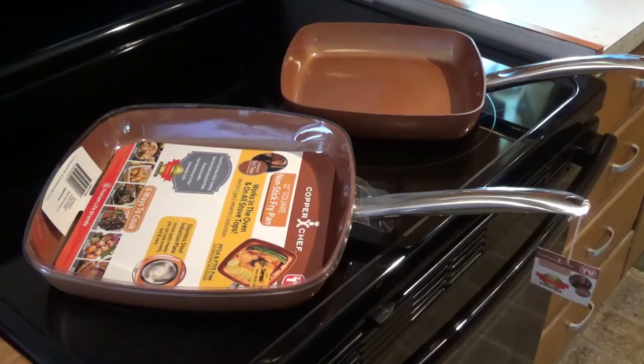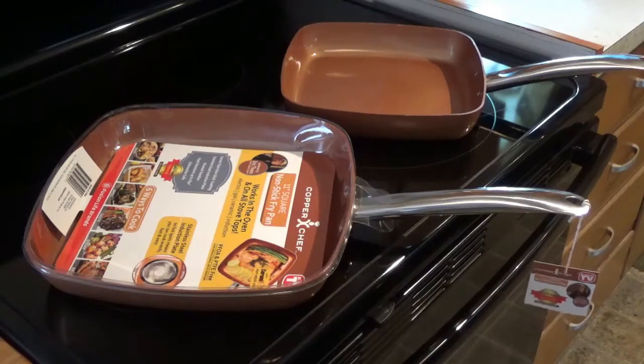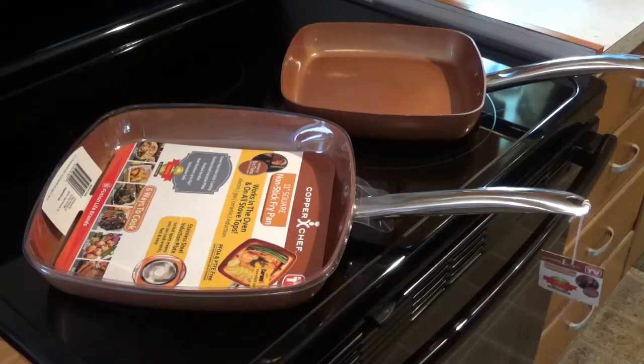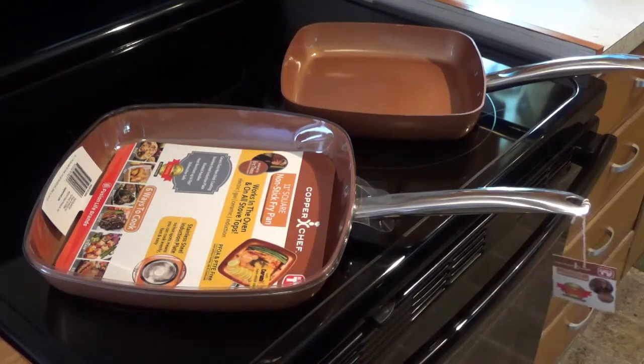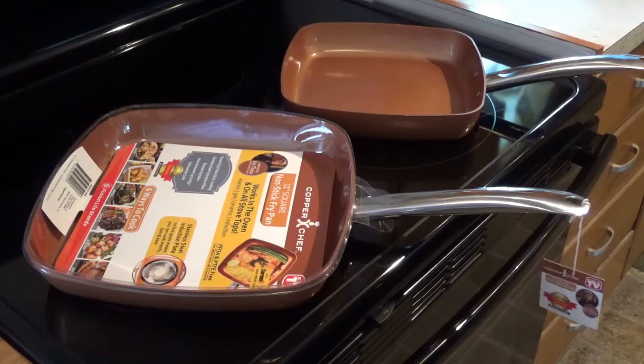Hey, today I want to review this 11-inch copper square pan. I just found out that they have this 11-inch size, so I had to have one of course. I'll compare it a little bit with the nine-and-a-half inch — I love that nine-and-a-half inch, you can do a lot of things with it. Now we'll see what I can do with this 11-inch after I get it washed up and the paperwork off of it.